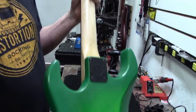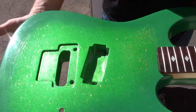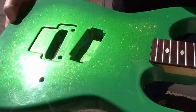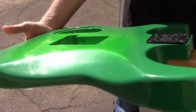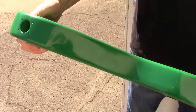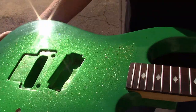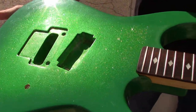I want to take it out into the light so we can see it in the sunlight. Here it is — it's got beautiful sparkle in it, it just turned out really nice. There's a little bit of buffing that could probably be done, but overall I am very happy with how this turned out.